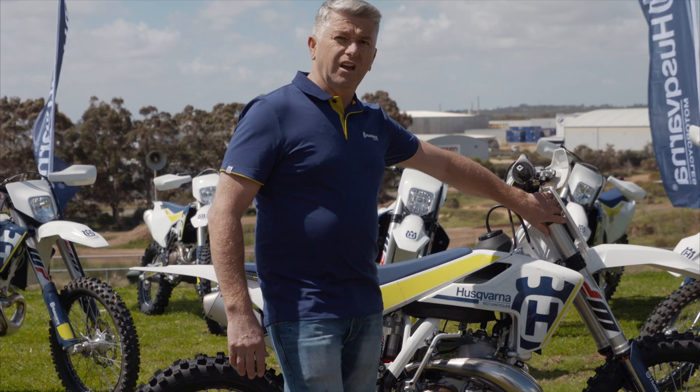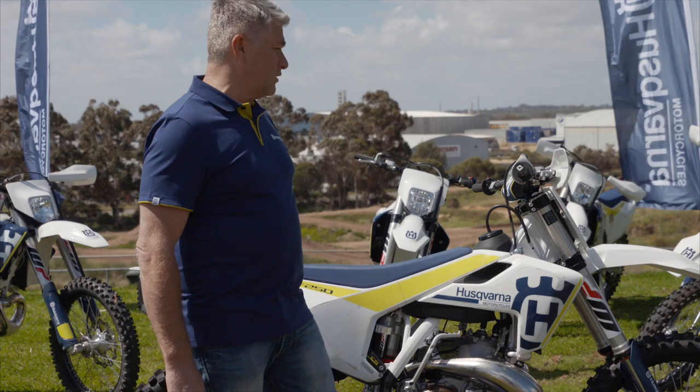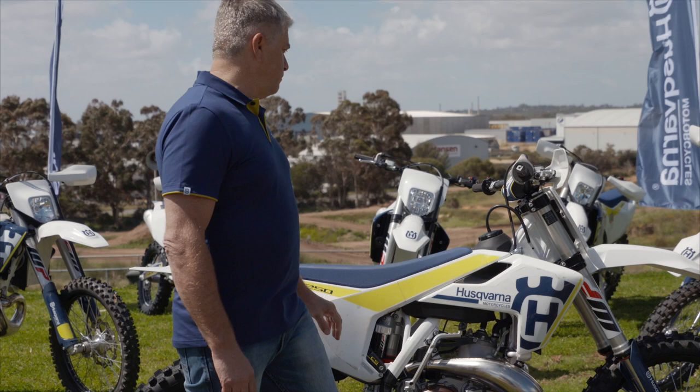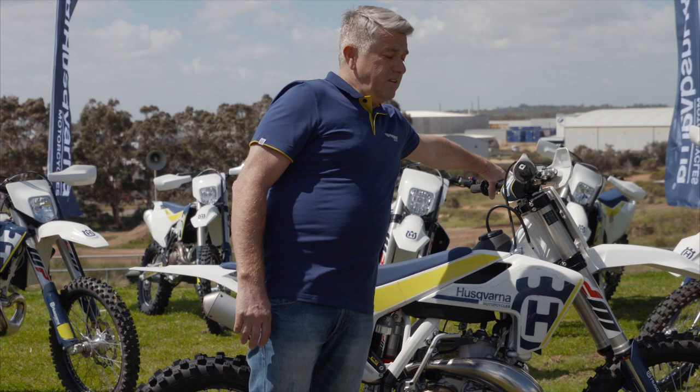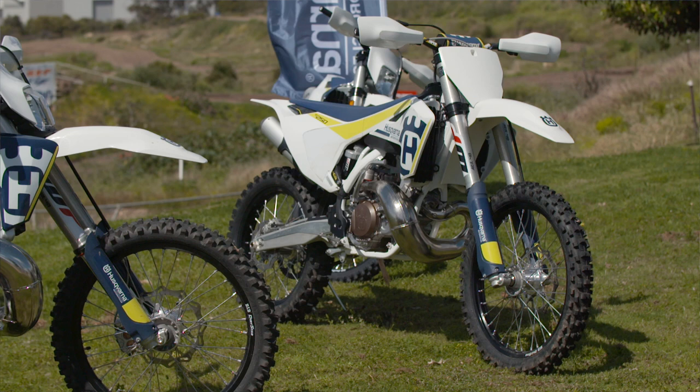That pretty well sums up the main changes to the bike. There are a lot of nice little details as well: the ODI lock-on hand grips, which are a really great feature; the Magura hydraulic clutch system, standard on the bike; a nice new gripper-style seat; and finishing off the bike, all-new bodywork and graphics, which makes this bike one of the smartest on the market.